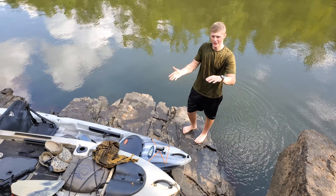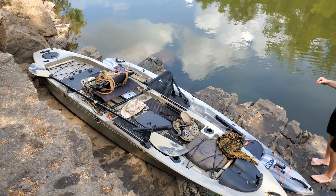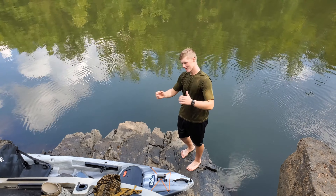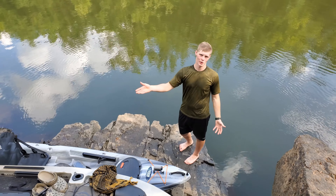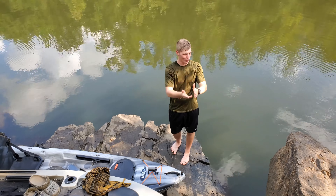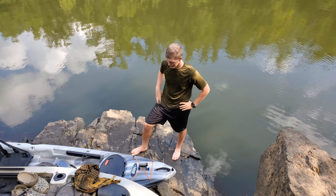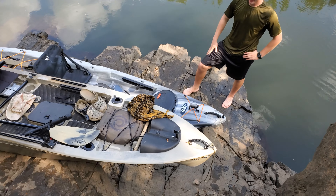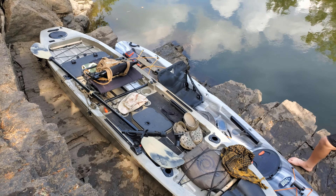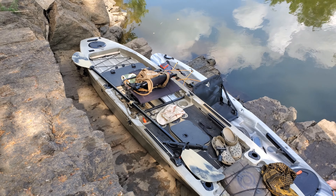So we pulled the kayaks up on this little ledge here and completely eliminate that from even being a possibility of happening. We brought these up on this ledge, set them down very gently, and basically that just eliminates the possibility of these things getting turned over.